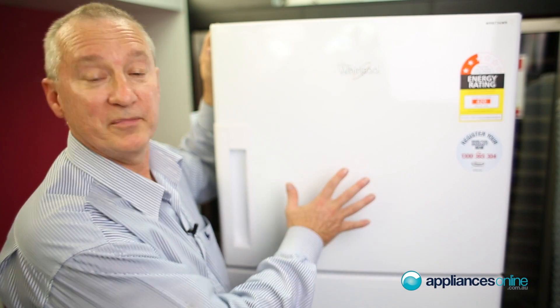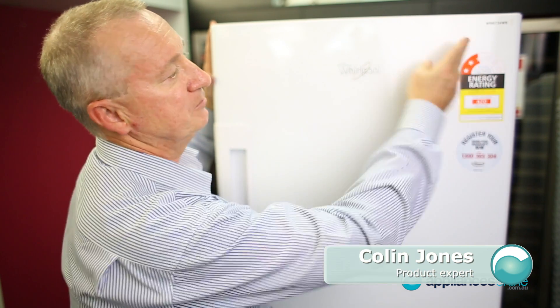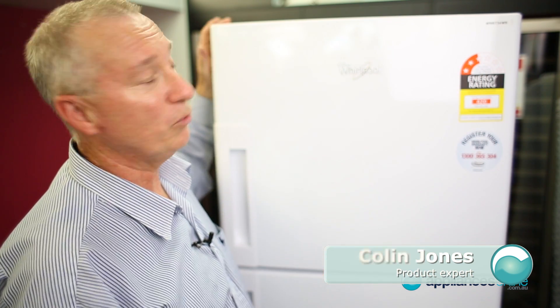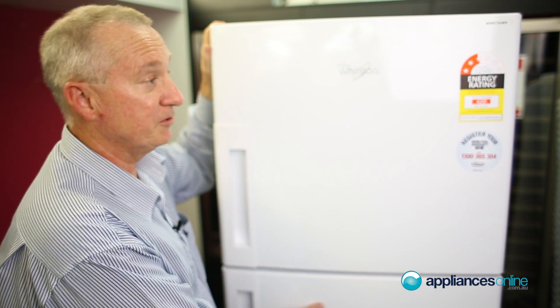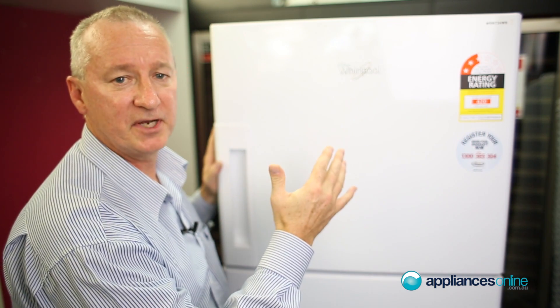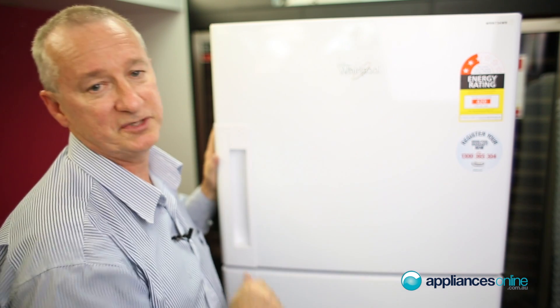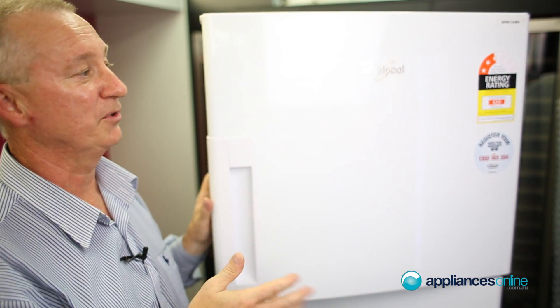Today we're looking at the Whirlpool top mount freezer — it's white in color, right hinged only. The model is WRIB 34WB, with the top mount freezer and bottom mount refrigerator. It is 620mm wide; make sure you've got plenty of air space around the unit, about 2cm either side. It's a normal plug into a normal power point — that's all that's required.